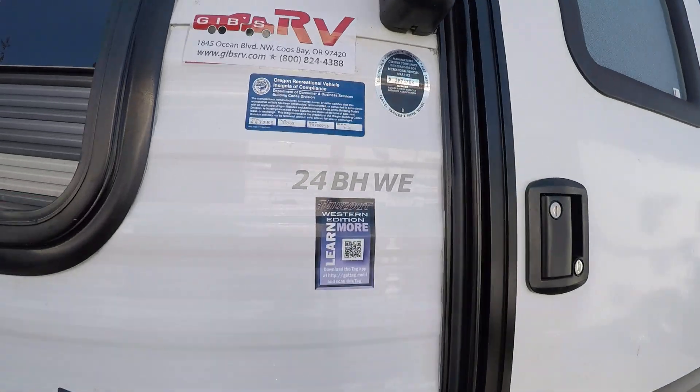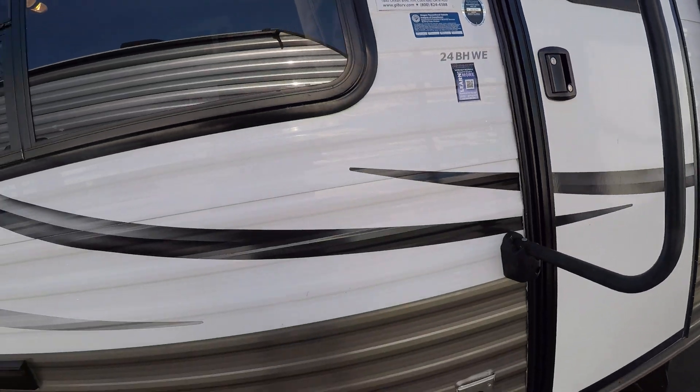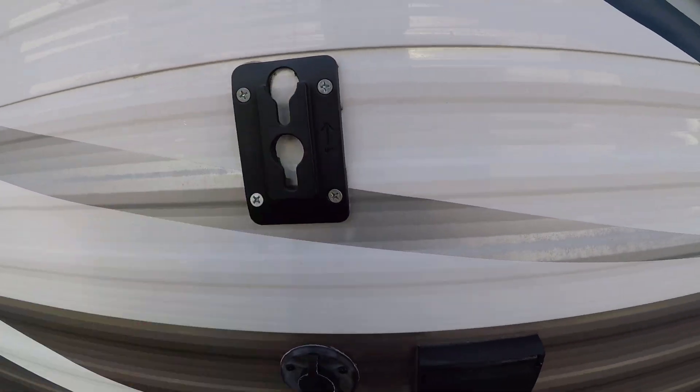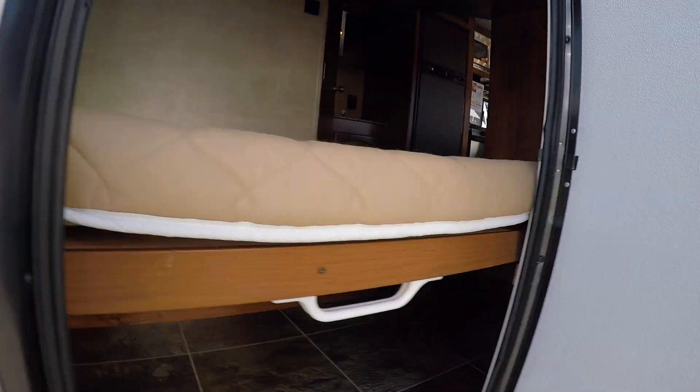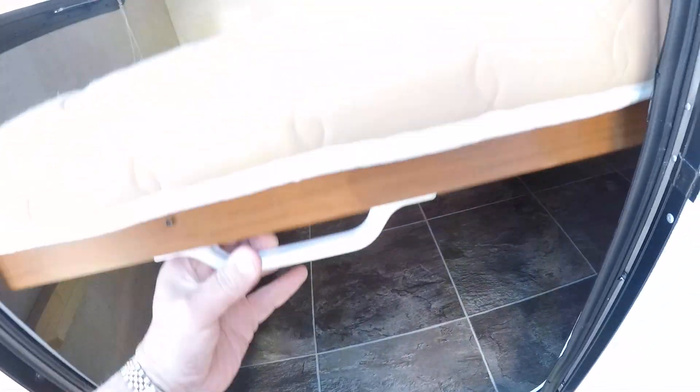There's the model 24BH — WE stands for Western Edition. You can hook your TV up outside here, and there's a neat door right back here. This is a bunkhouse — here's the rear bunk, but if you fold it up, look at all this bonus room. Bicycles, golf clubs, a raft — you name it — you can bring it along now.